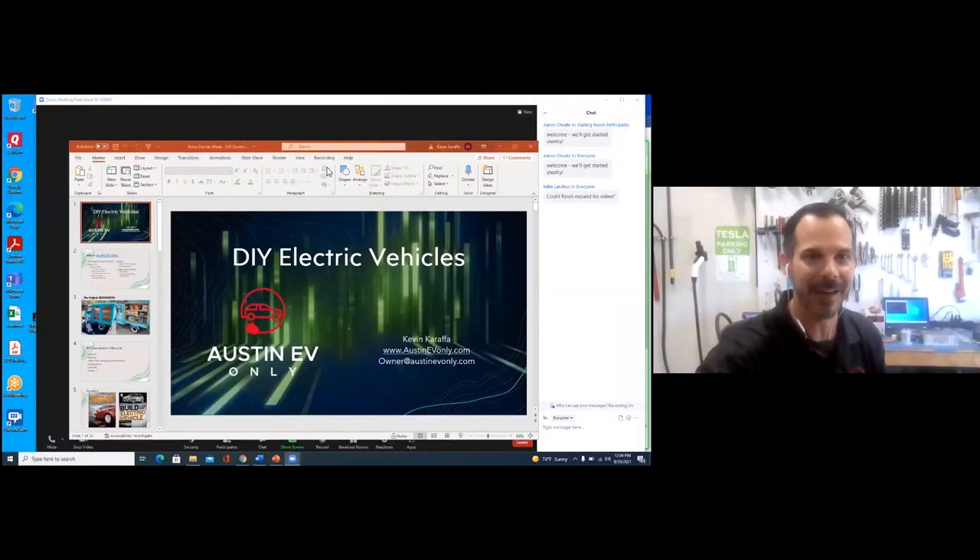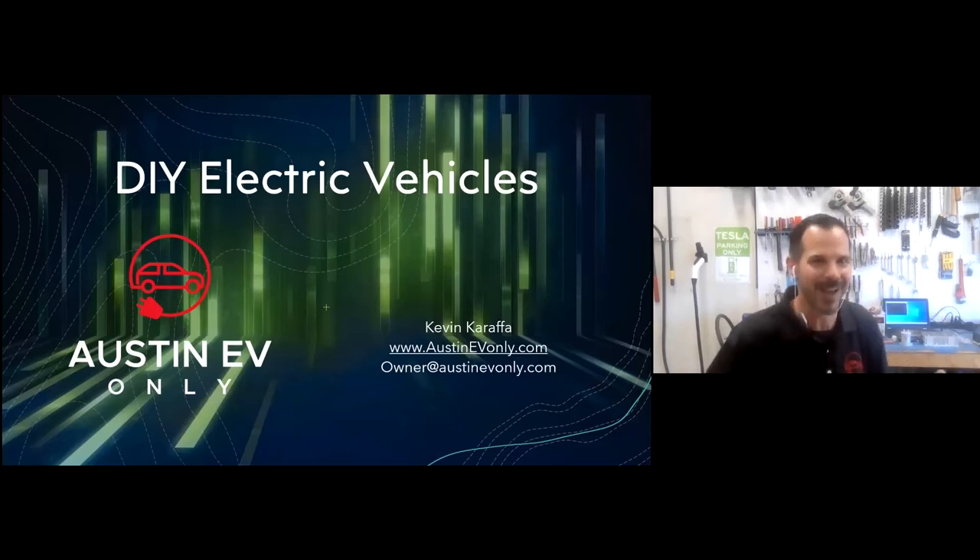I'm going to share a story about one of the conversions we've done. We are so new to the process that even from a DIY perspective there's a lot to be gained. Every time is different, every time is new, and the lessons are so fresh in our minds that I wanted to share them. Because of the virtual format today, I set up a slideshow with candid shots. Please feel free to put your questions in the chat — I told Aaron to interrupt so we can answer them live.